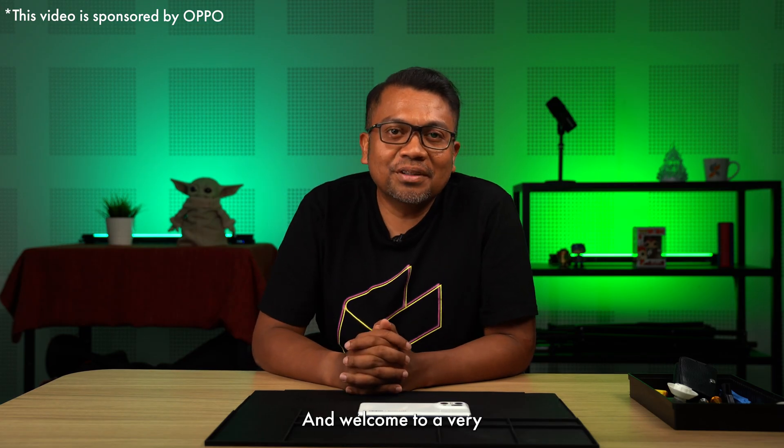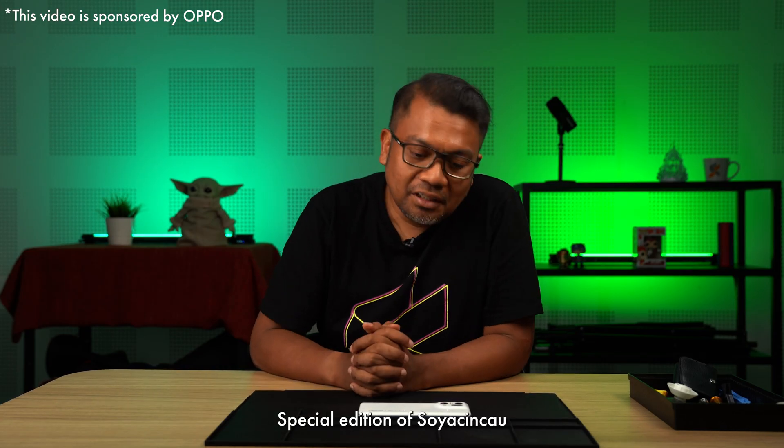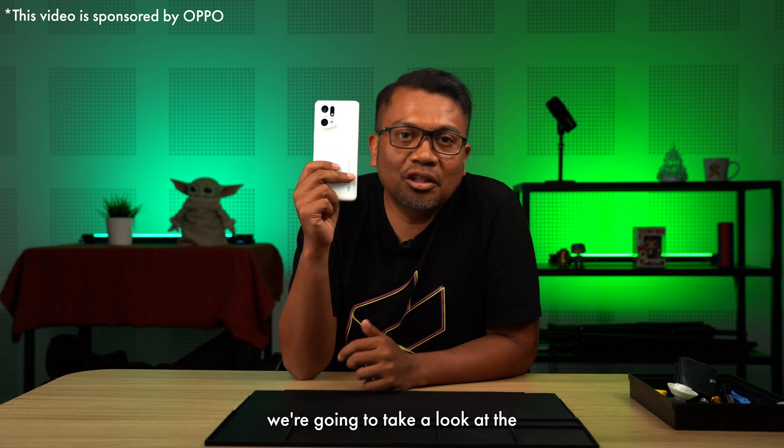Hello everybody, this is me Amin and welcome to a very special edition of Surge In Jao. In this episode, we're going to take a look at the OPPO Find X5 Pro.